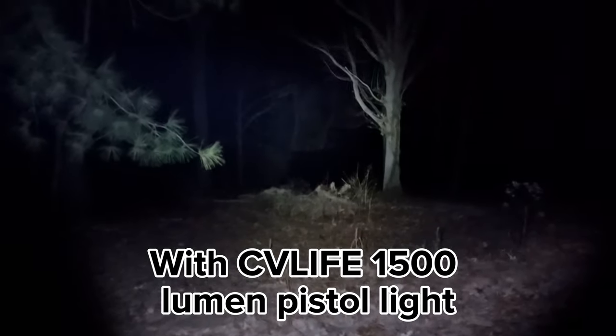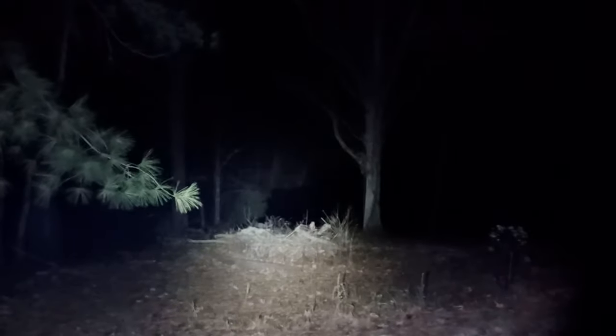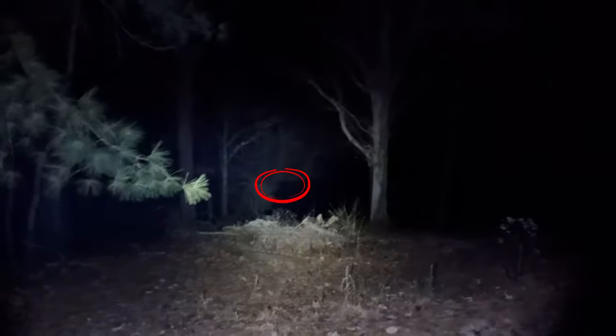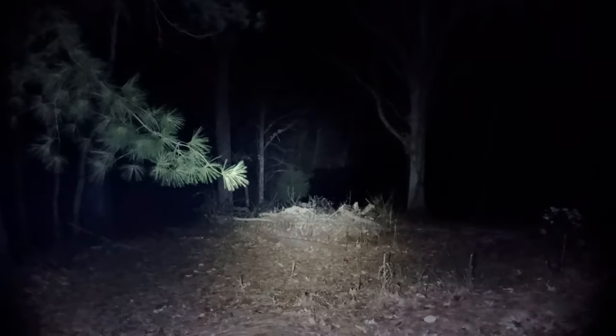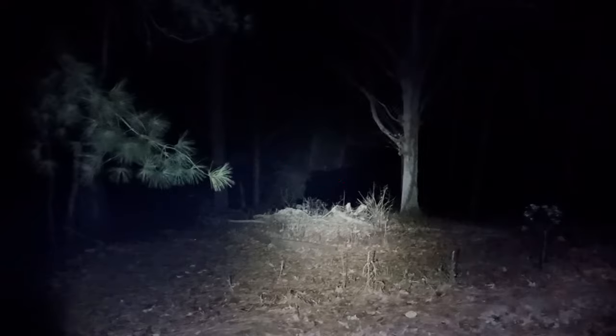We are standing on my outdoor rifle range — it's 100 yards and it's across on the other side of the lake on my homestead. It is pitch black. Right across the lake is a 12 by 20 inch target silhouette; the body is a dark brown color and the head is a tan color. It's very difficult to see — it's right on the edge of the tree line, intentionally made difficult.